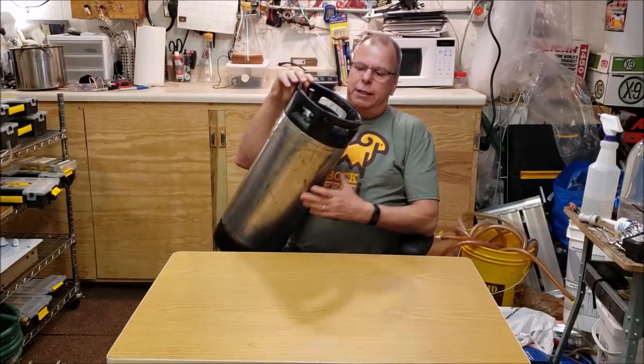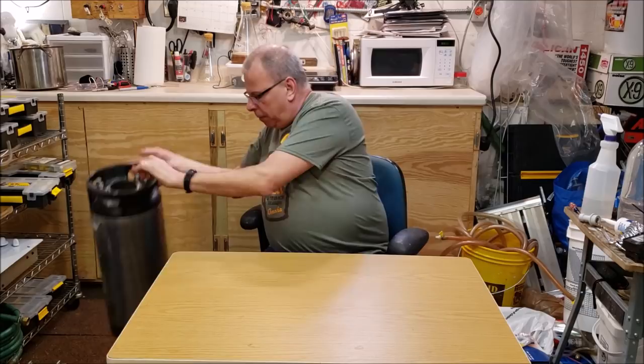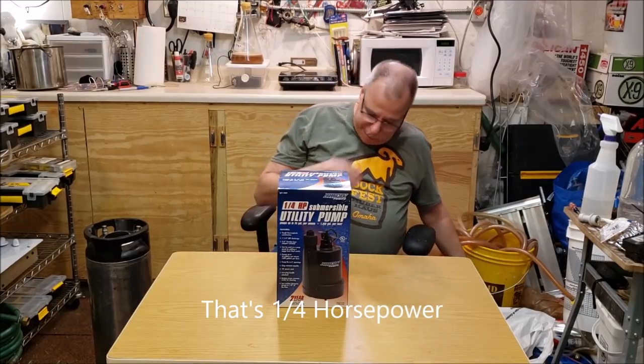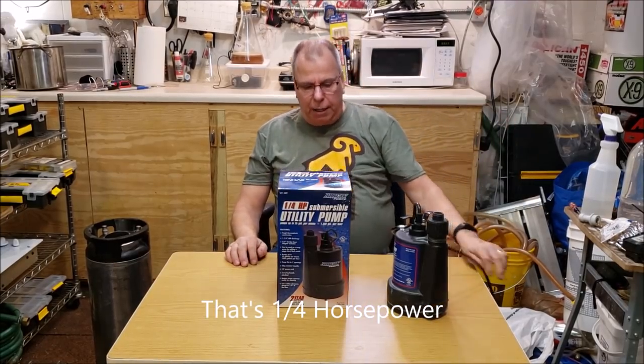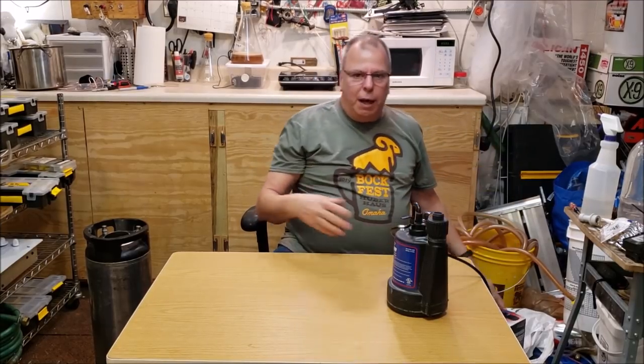The way it's going to work is there's going to be a post that goes down in and cleans it out. The heart of the system is a pump - you need a pump that can force enough water and pressure to scrub the insides of the keg clean. This will also be good for carboys, and I might make a bottle washer at some point. What I got here is a quarter-inch submersible utility pump - I bought it at Menards for about 50 bucks.